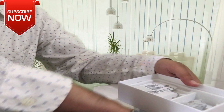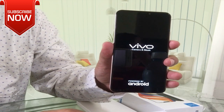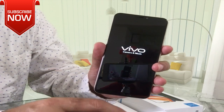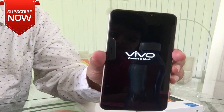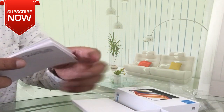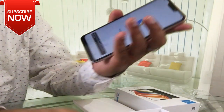Now we will power on this phone. After that, we will start the review. This phone is running Android 8.1 Oreo with Funtouch OS 4, developed by Vivo. This has a good design. We will open the SIM tray and this is the boot screen.